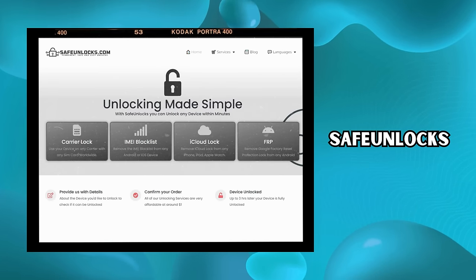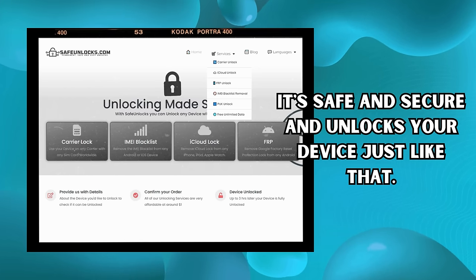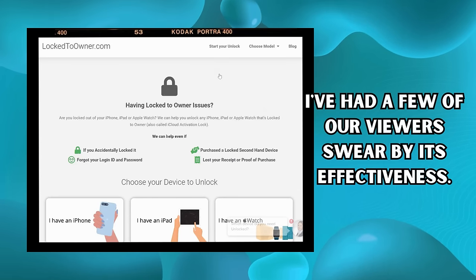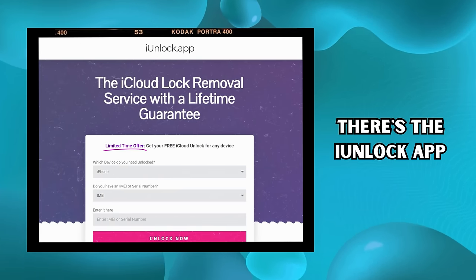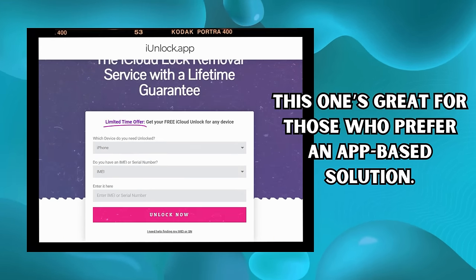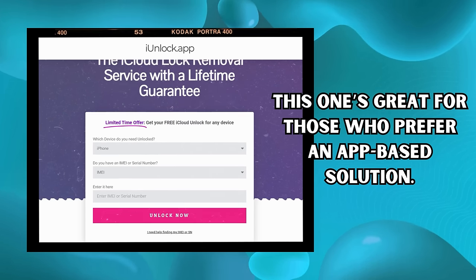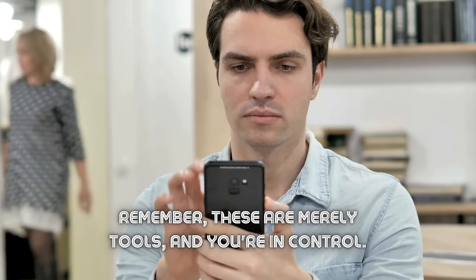Then there's Safe Unlocks — the name says it all. It's safe and secure and unlocks your device just like that. Next up is Locked to Owner; I've had a few of our viewers swear by its effectiveness. And last but not least, there's the iUnlock app. This one's great for those who prefer an app-based solution. It's user-friendly and quick, saving you a lot of hassle and time. Remember, these are merely tools and you're in control — use them wisely.